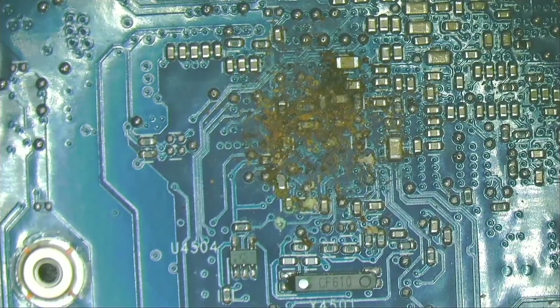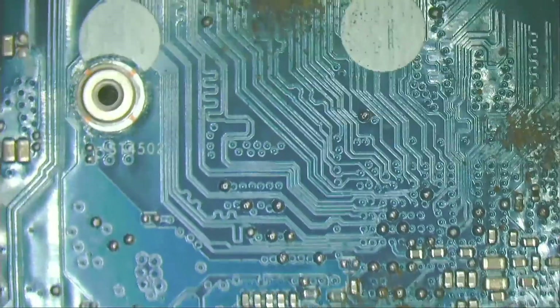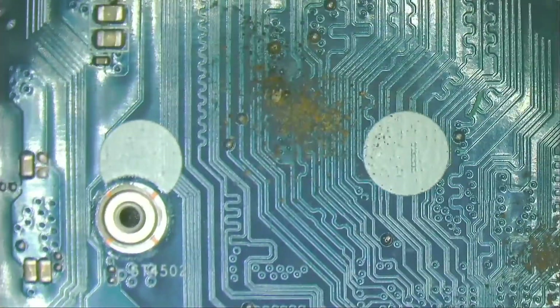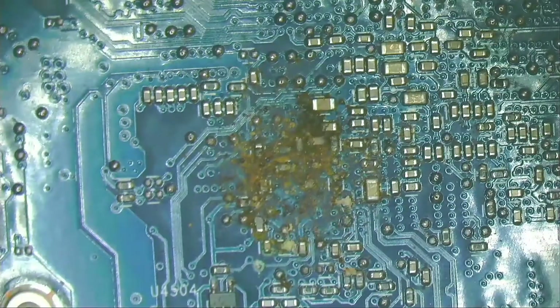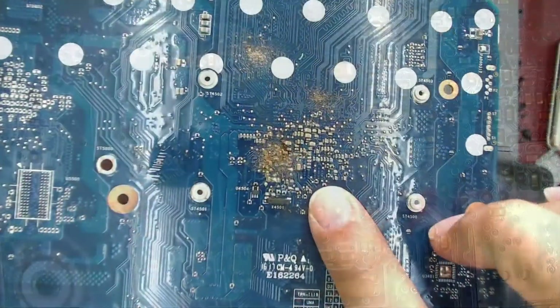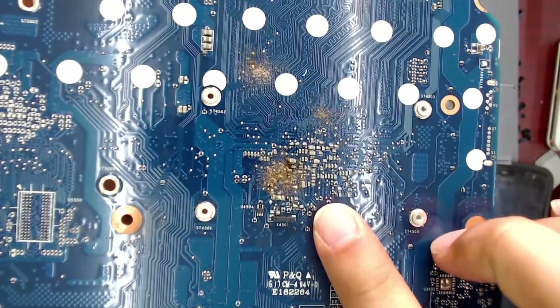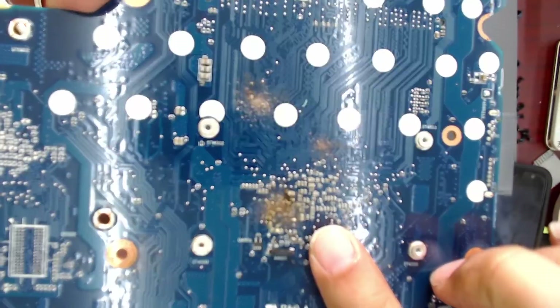On the other side of the motherboard, we have this area that looks very bad. I am going to try to repair this motherboard.